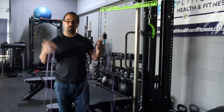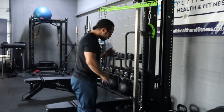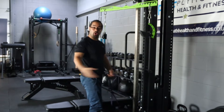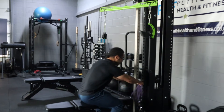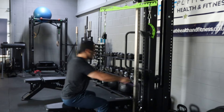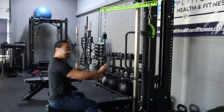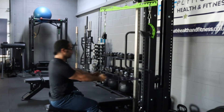Banded Seated Row. You can do this with two bands or one band — we're just going to do one band today. I'm going to attach it to our lat pulldown machine, but if you're at home you can attach it to anything. Make sure that you sit upright, arms are fully extended, and then depending on how far forward you lean depends on how much tension is on the band.